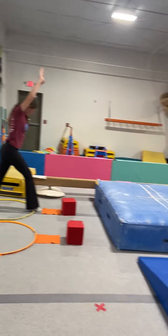Then on beam, I have a beam station down here that they can start working on some of their handstands on a skinny beam. They start with their lunge, baby handstand, arms up. Try to finish with their feet up on the beam.